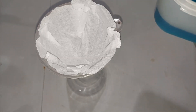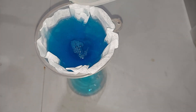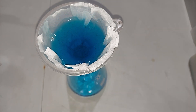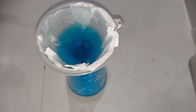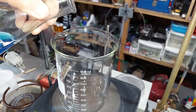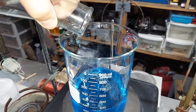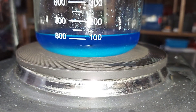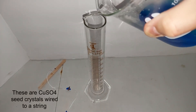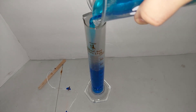Starting to filter this solution. I'm now transferring what we just filtered into a large one-liter beaker so we can heat it and drive off some water. About two hours later, it's almost at 100 milliliters, which is where I'm going to stop. For the last stage, I'm going to transfer that 100 milliliters into a 100-milliliter graduated cylinder, which will help not only cool but also concentrate the solution.